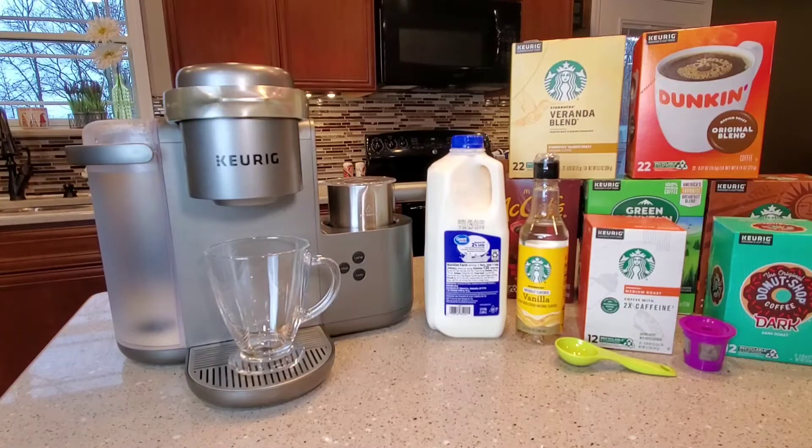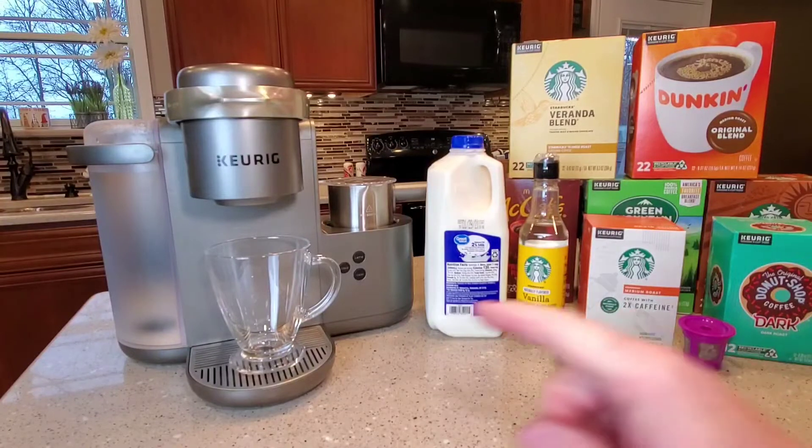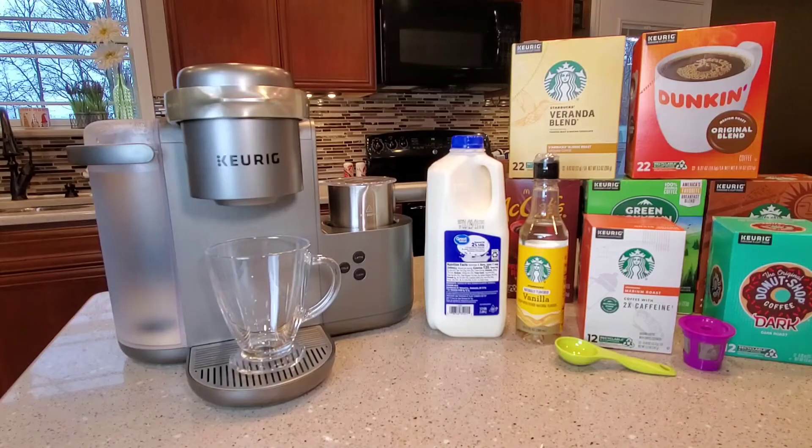Hello everyone, this is Just a Dad. Today we're going to make a Starbucks blonde vanilla latte using the Keurig K-Cafe. I really like this machine — I've got the special edition. I've done another video on the difference between the special edition and the standard, which they call the charcoal one. But today we're going to do just a vanilla latte.